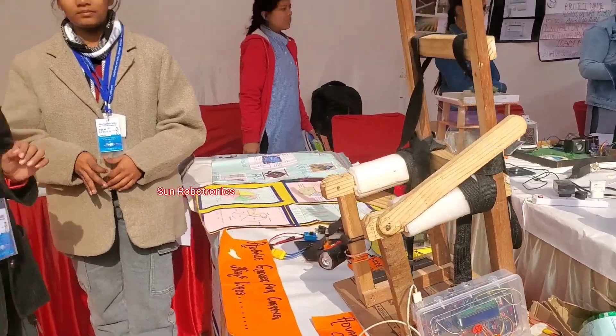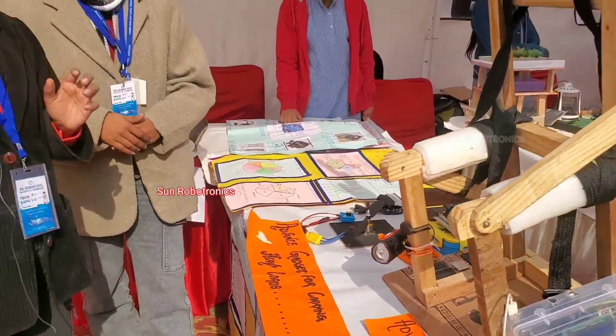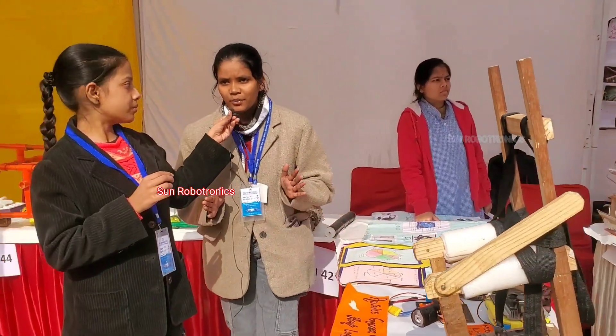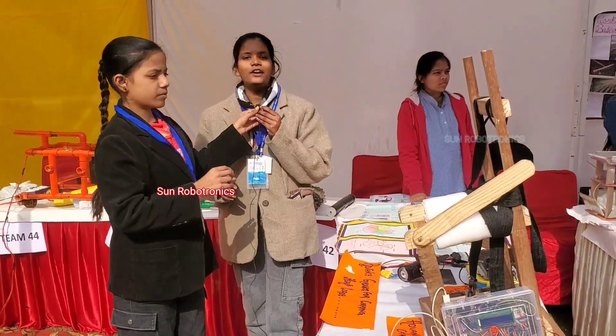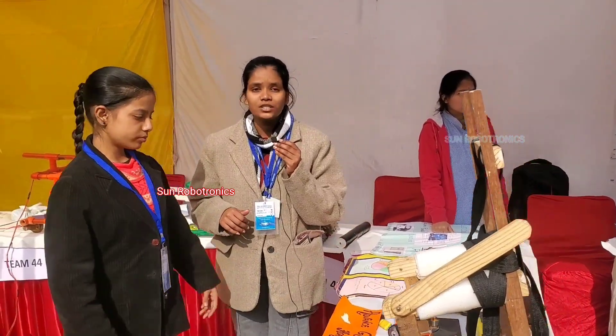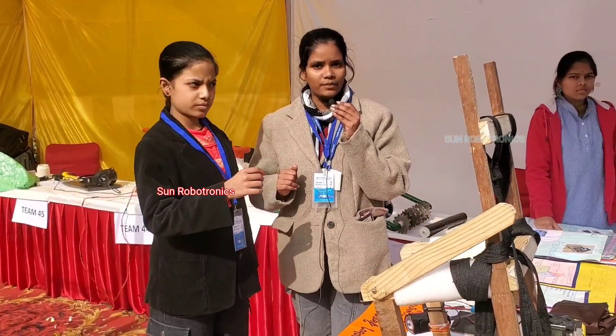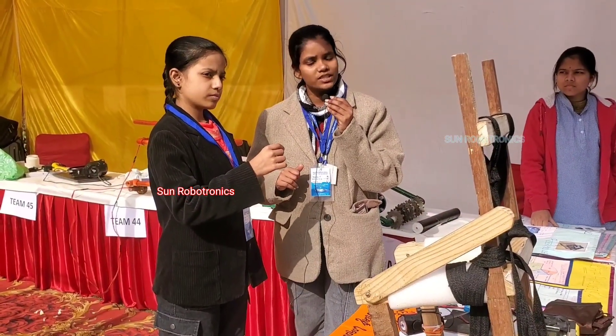It is a very amazing and helpful gadget for students, laborers, travelers, and soldiers. Basically, our model is based on robotics, which is the combination of software and hardware. Software means coding, hardware stands for the machine, and coding is done using Arduino — an advanced version of C language.